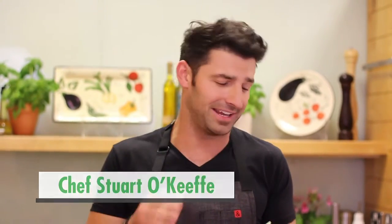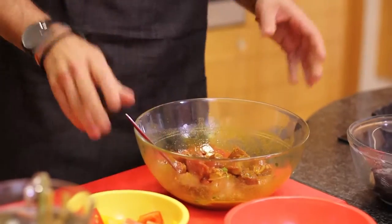We're making some really tasty lamb kebabs today with a beautiful yogurt and mint sauce. Super easy, super fun — let's dig right in.